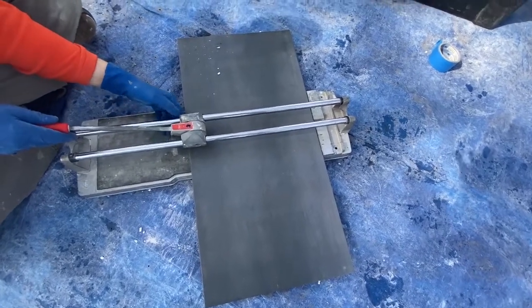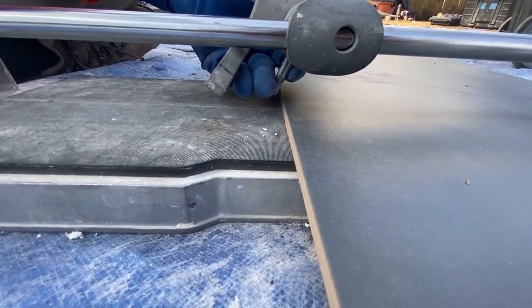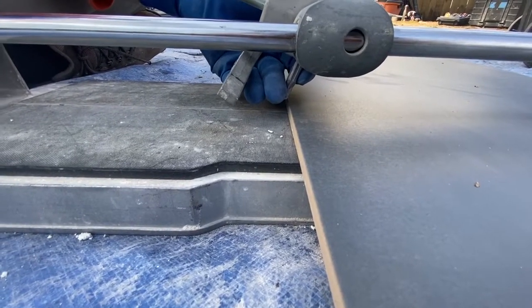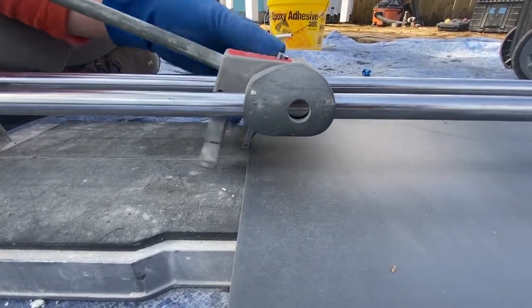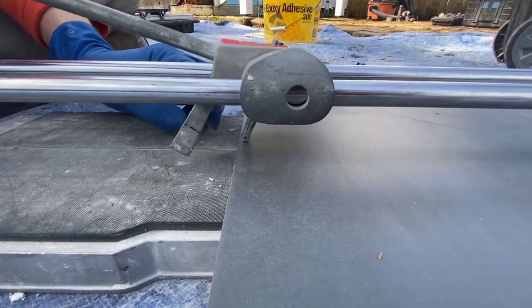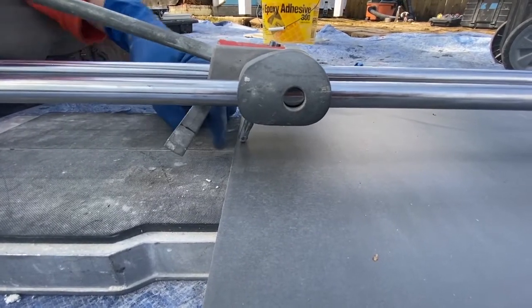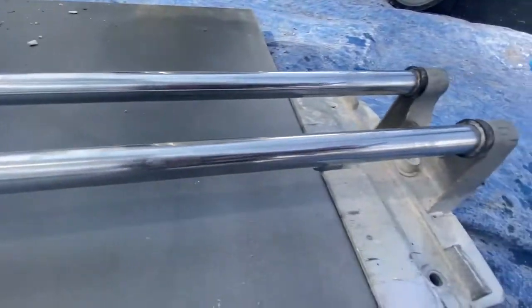I'm going to adjust this little scoring wheel — I'm going to tighten it. The way this works is this handle turns, and when it's all the way clockwise it's tightening on that. And we have it right there — that's the middle line — and we have it where we want it set.